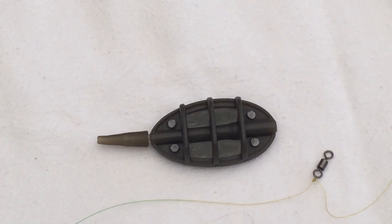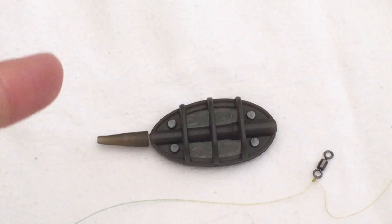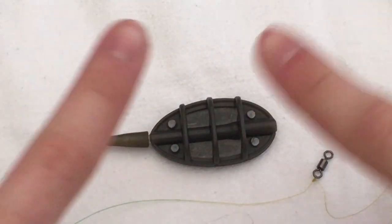So guys, it's been JM Adventures, just showing you how to tie on the knot to your method feeder swivel. Drop a like and subscribe — I'm going to keep trying to bring out some more videos. Me and Michy doing pike fishing. So yeah guys, drop a like, subscribe, and I'll catch you guys in the next video. See you later.